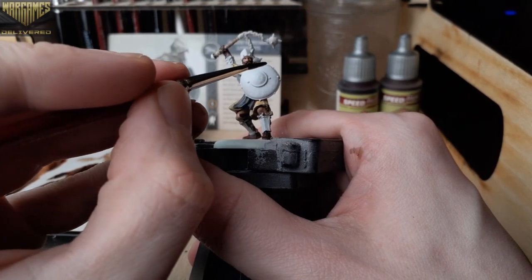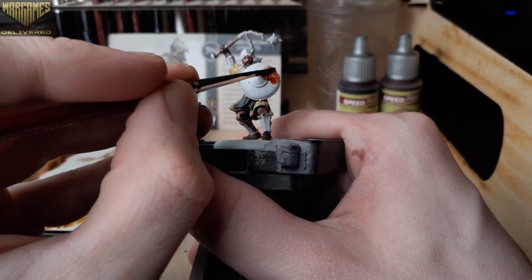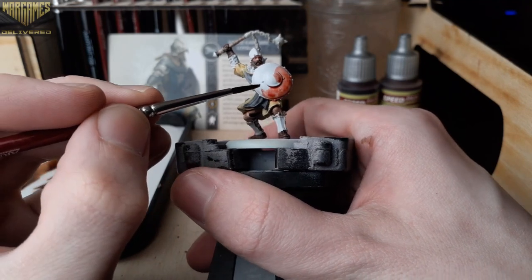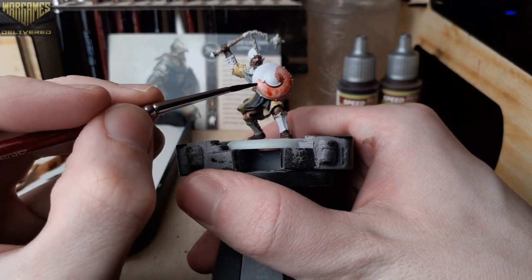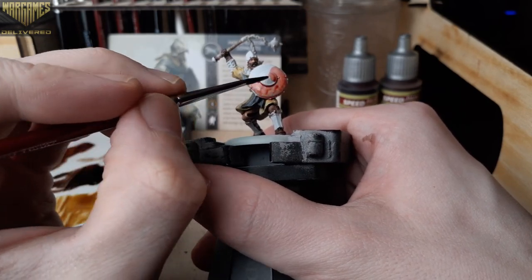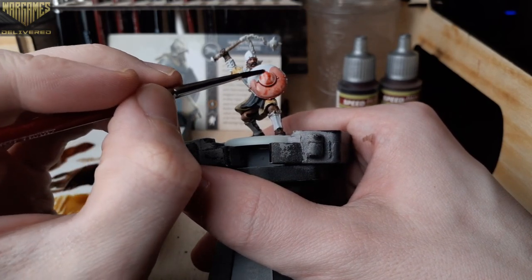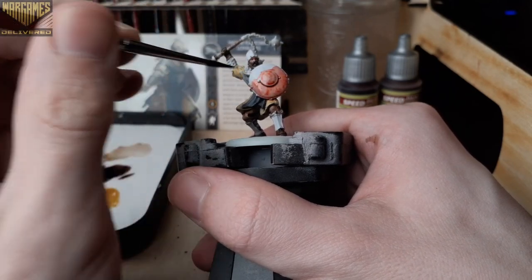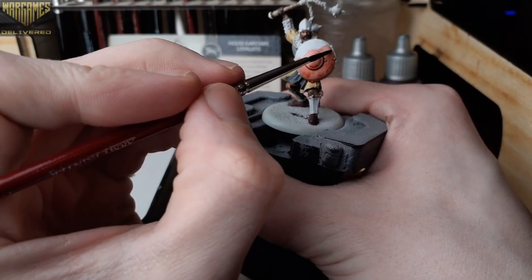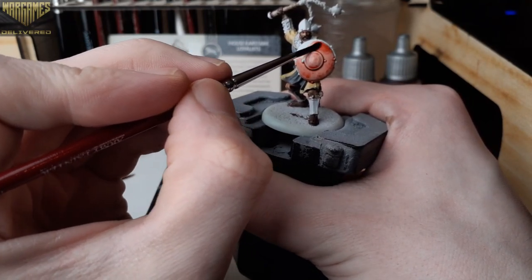If you'd like to pick up all the paints used for this mini, the Speed Paint 2.0 Complete Set is available for pre-order on our website at wargamesdelivered.com. The set contains all 89 new speed paint colors and a large bottle of Speed Paint Medium, which I find very useful. Go ahead and pick up yours now — available May 27th. There will be a link in the description below.